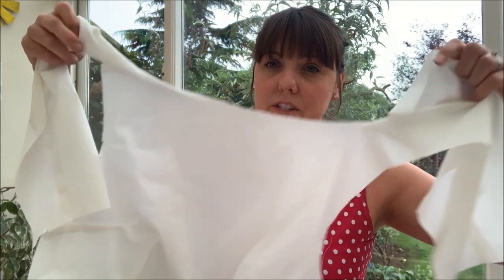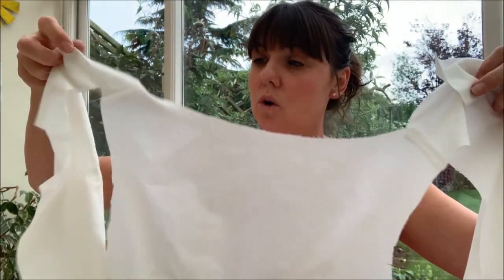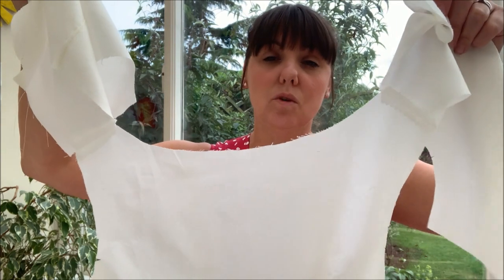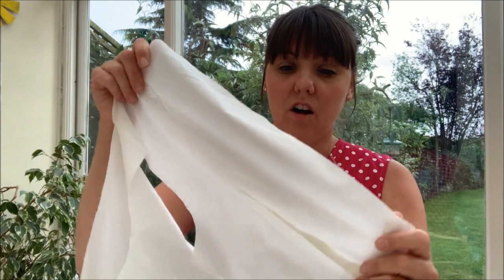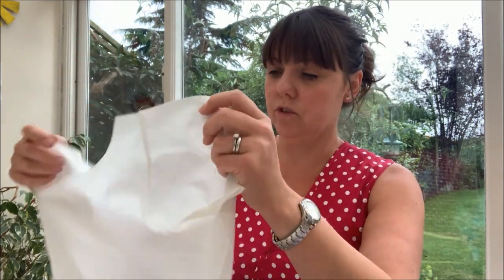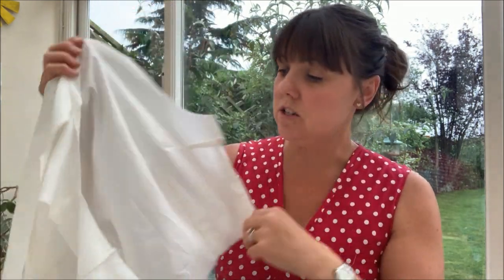Here is my lining - I've got it sewn at the shoulder seams. You do that for the lining: you have the front bodice piece and the two back bodice pieces, and you sew them at the shoulder seams. Trim your seam allowances and press them open. All my darts are done as well - there's one at the top back and the bottom, and on the front you've got the bust dart and the waist dart. I've done that for both the lining and the outer.